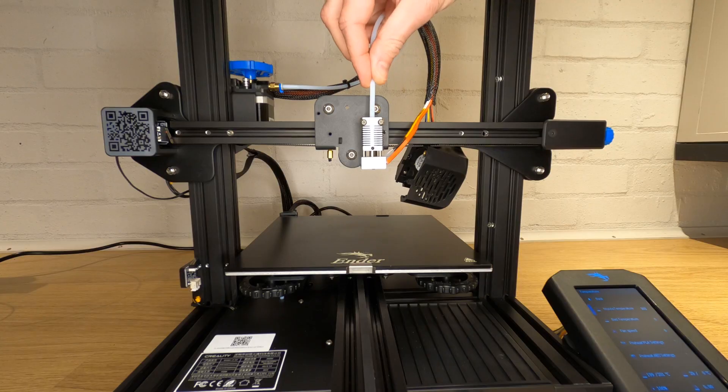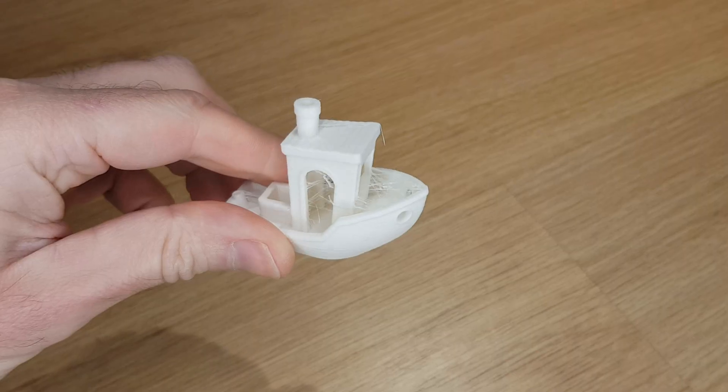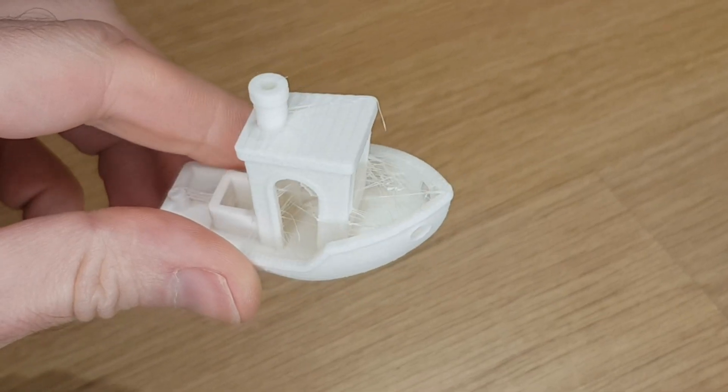In this video I'm going to show you how to clean out the hotend on your Ender 3 version 2, or any other printer that doesn't have an all metal hotend. If you're having problems with stringing or clogs, or just simply keep seeing the previous colour filament come through when you're printing, then it may be time to clean your hotend.